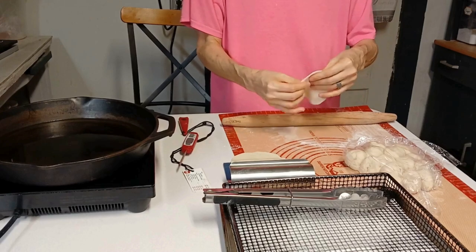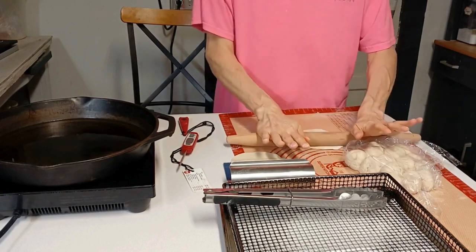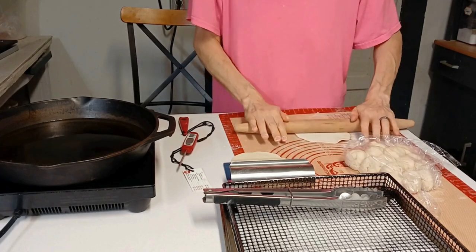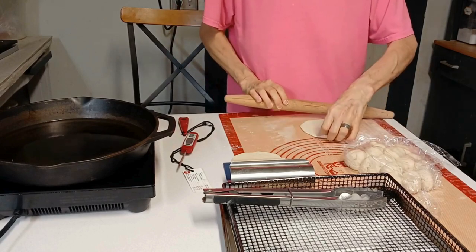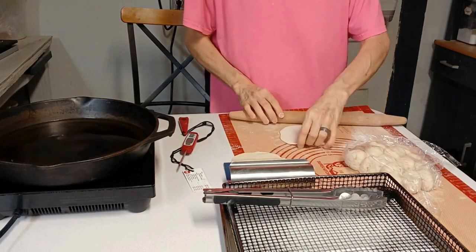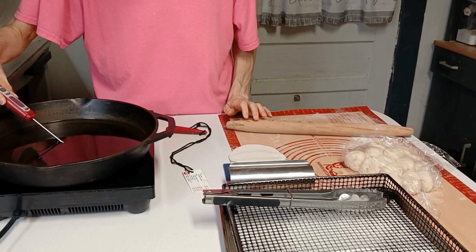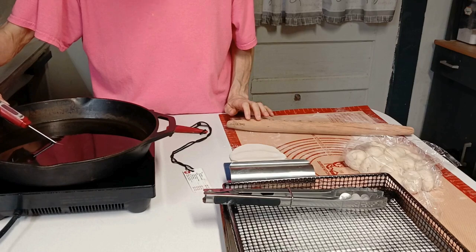We've got several things to do the next couple of weeks. We've got an oil change first part of next week, and then we'll be doing some rearranging — putting the bedroom in the other room so that when they go to work on that other wall we'll have things cleared out.